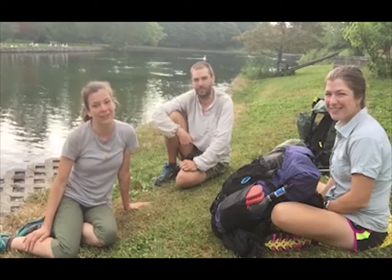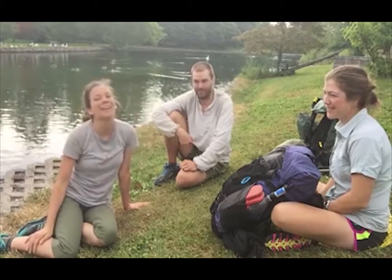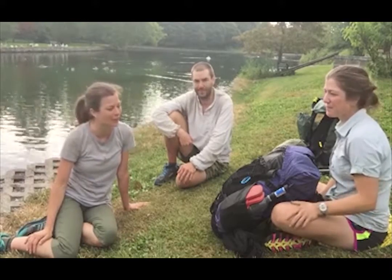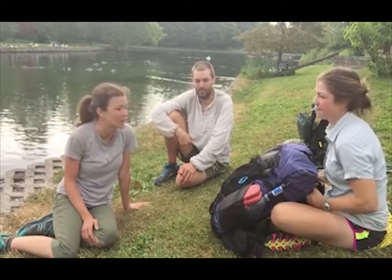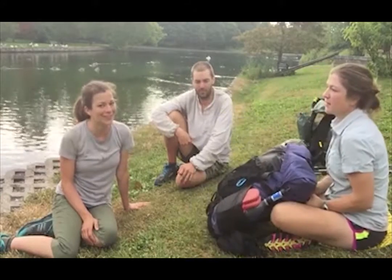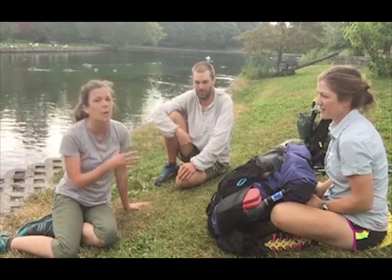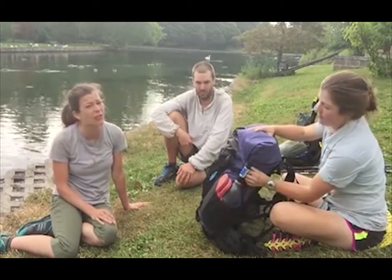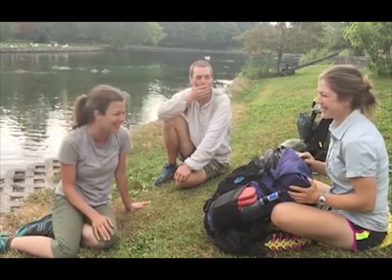Hey Trailblazers, Jackie here. I'm here with Monk and Bearcat. They are two Canadian ultralight backpackers. Bearcat is carrying a pack that weighs about 10 to 12 pounds — and just to give you some perspective, that's 10 to 12 pounds without food or water. But my pack with food and water weighs between 35 to 38 pounds. So quite a difference there — they're much lighter than I am.